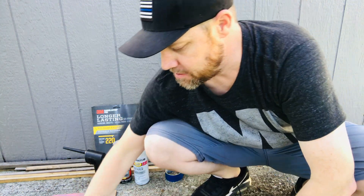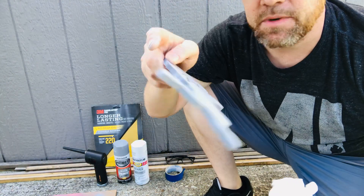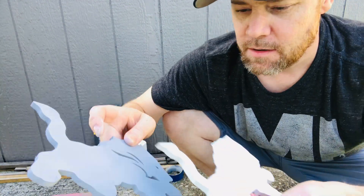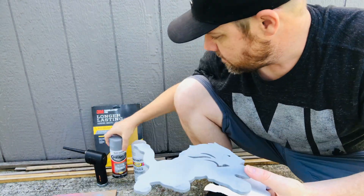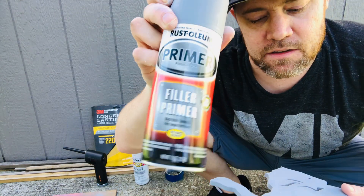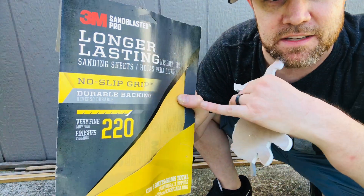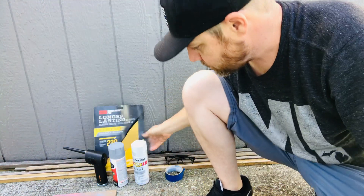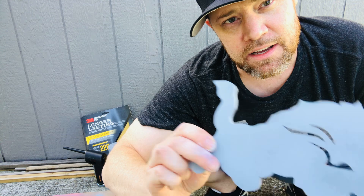First things first, I have three layers here — quarter inch MDF. This would be the back layer. I cut this one out by mistake, I was supposed to cut the top layer, but no big deal because it's going to have the white layer over it. I use this layer for filler primer. I sanded the MDF down using 220 grit sandpaper — you can get these big sheets at Home Depot, I just rip them into small pieces and sand around the edges.